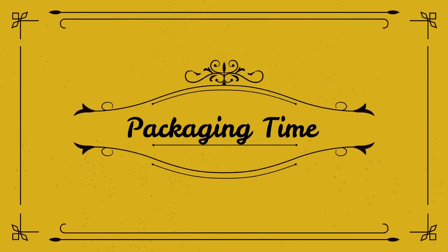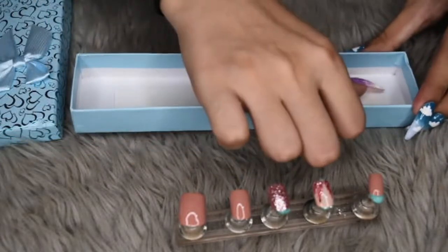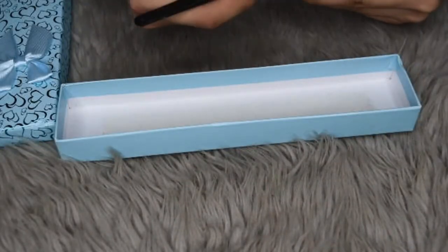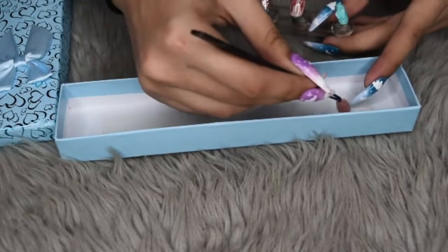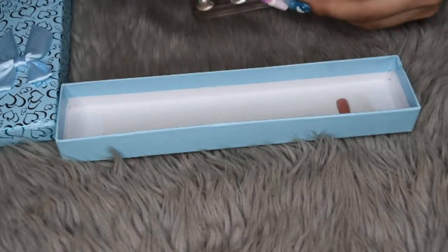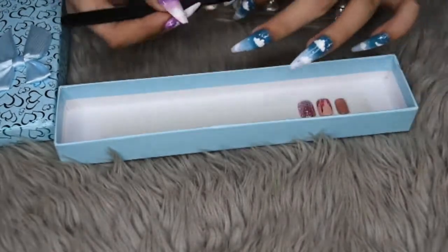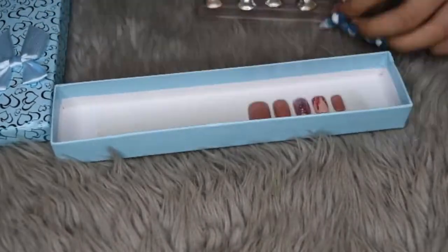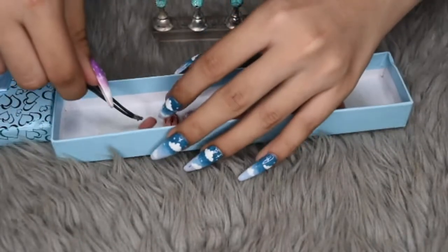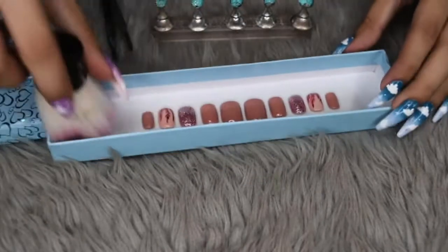And now it's time to package it up, as this is for a client. As this is quite a quick and simple set, this set actually only costs 250 pesos. It's available for orders on my Instagram or my Facebook, which is Rosbeauty Cebu. So here we are just applying it to the double-sided tape that's inside the box. And I make sure to file any excess gel before putting it in the box. And since I filed a little bit, I will be dusting the nails with my kabuki brush just to make sure that there's no more dust inside.